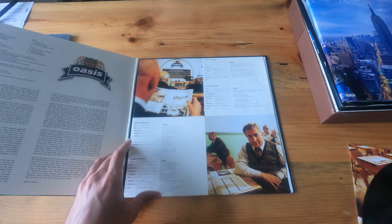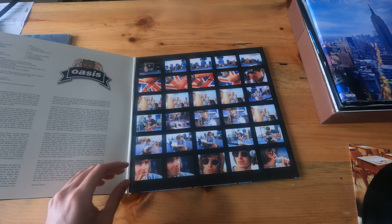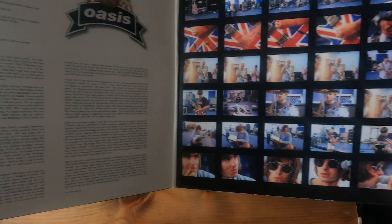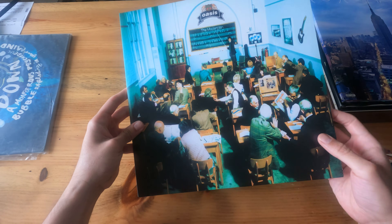So this is LP one, and then we have LP two — just showing you both sides.